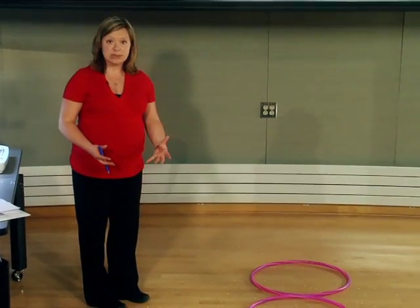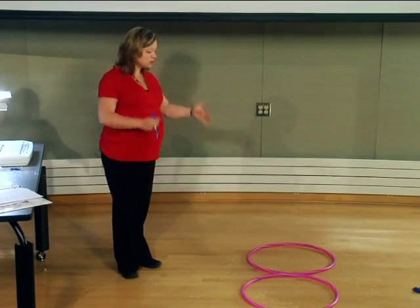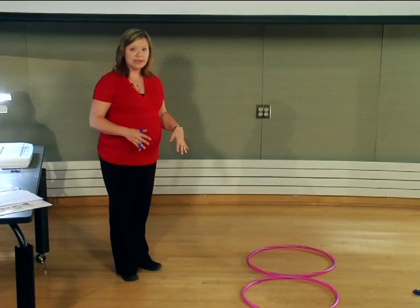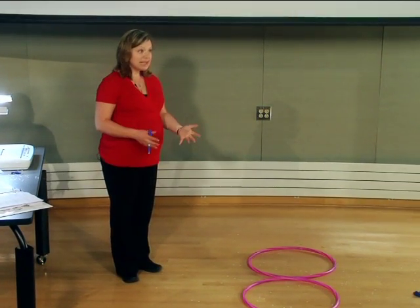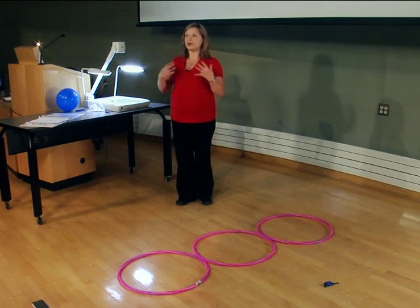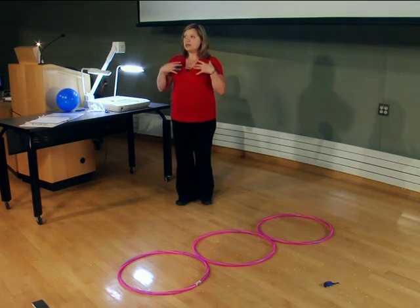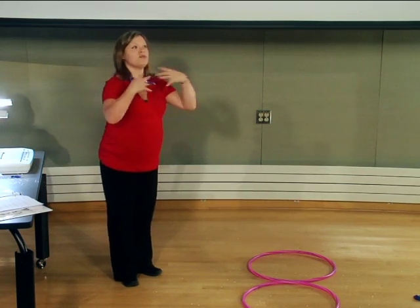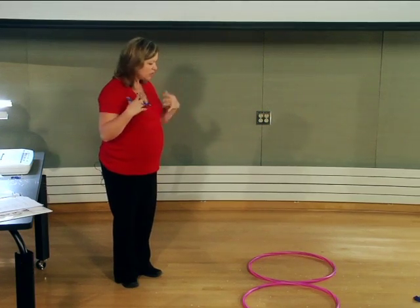A couple of things to point out: it's important to stand back a little bit, because if you pop the balloon right over hula hoop number one, the results will be skewed. Also, depending on what someone is wearing — I had someone in a thick sweater pop the balloon and all the confetti landed on them, then fell forward when they leaned over to count. So make sure people aren't wearing anything the confetti is going to adhere to.